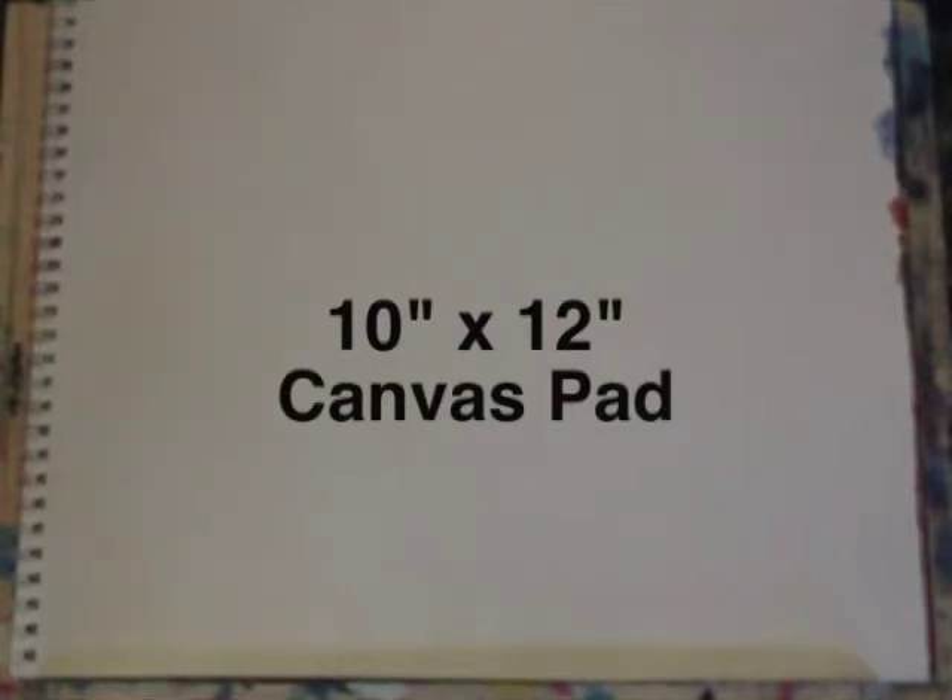So I'm starting with a 10 by 12 canvas pad today. These are inexpensive and they're really great for acrylic painting and offer a good opportunity to build a portfolio of your early work and see how your own style and technique develops as you progress.